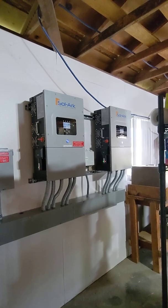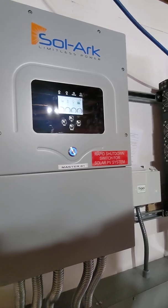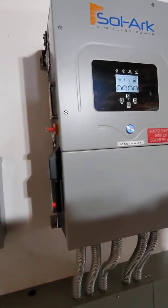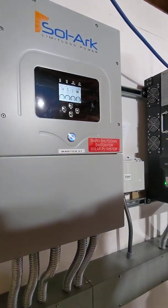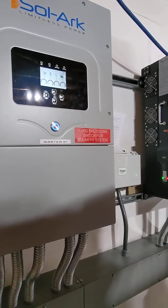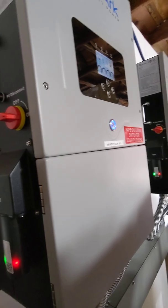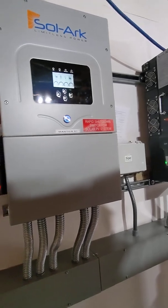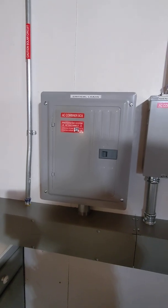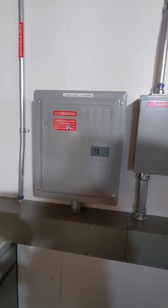We have two Solark 12Ks, so we can have a combined output during off-grid of about 80 amps, and on-grid pass-through with 60 amps per inverter. We have a critical load panel that's supplied by roughly 120 amps while on-grid.